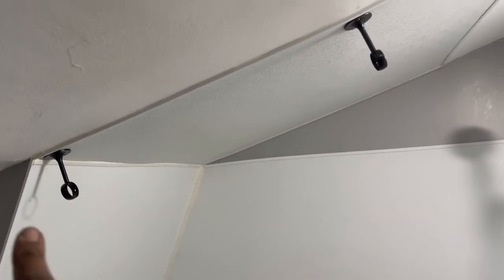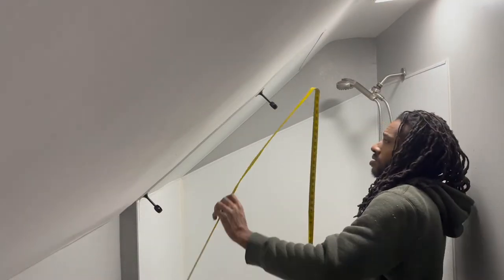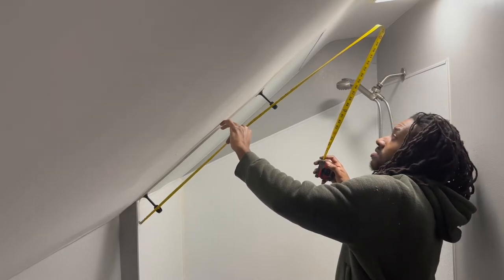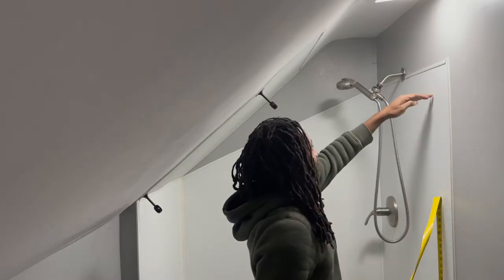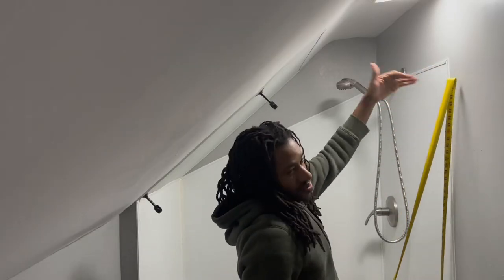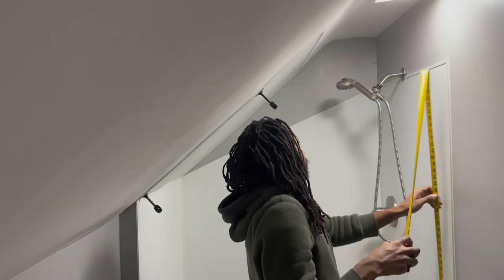Starting off on the ceiling where it's going to go up — first thing I'm going to do is take my measurement from here to here, how long I want my first pole to be. I'll go with 32 inches because that's just an even number. I'm going to measure how high I actually want the shower curtain to be — I just want it right above the top of the frame, because water splashes when it hits a person, so six foot is good.